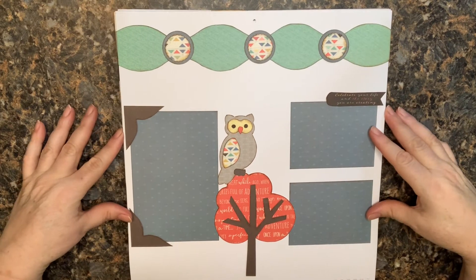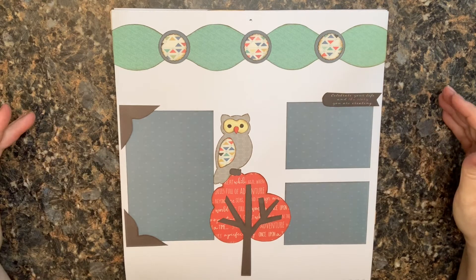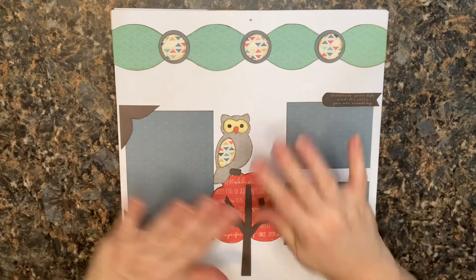This is all I've gotten done with this particular kit so far. I hope you're doing well and being creative whatever you're up to, and I hope to see you on my channel again soon. Take care, bye-bye!